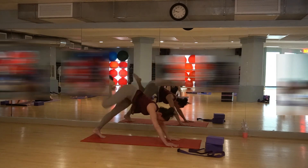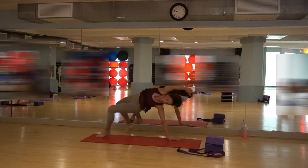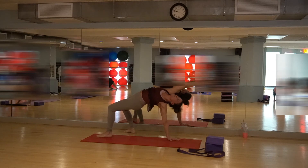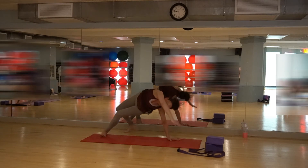Then put the hand down, bring that leg up and pivot around into wild thing. You're going to drop — drop that foot back. Look what you did — spin around, open through the heart. Go up on your toes if you want to. Breathe in, breathe out. Unwind, bring that right leg around. Step that forward.